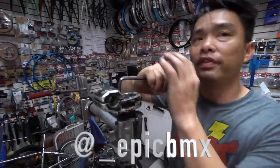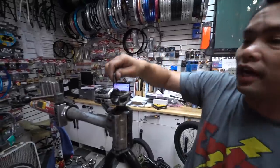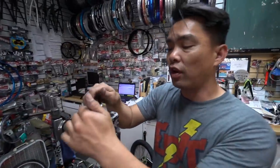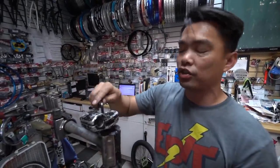Today we're gonna explain how to remove a stripped bolt. I know some of you guys come in here and you're like, how can I get the stripped bolt out? Let me start from the very beginning of how you can strip it.